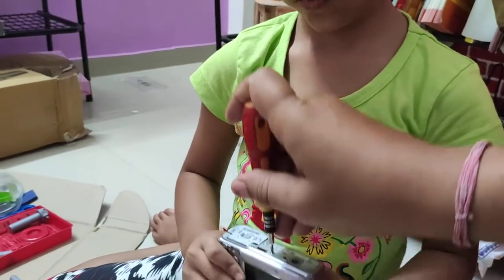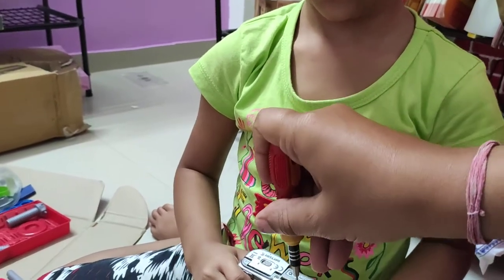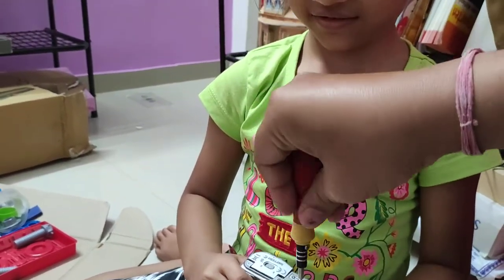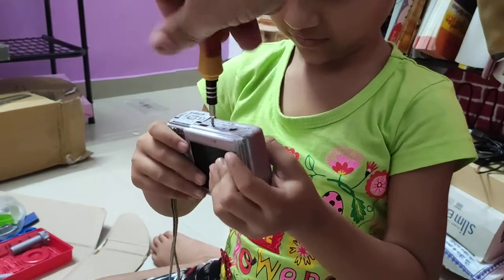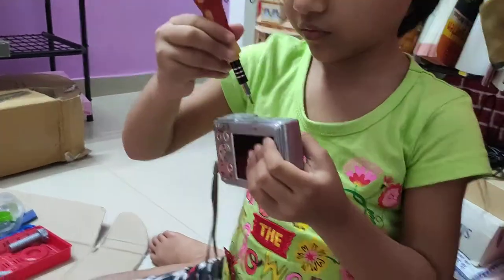You don't have to use your weight. You are going to hold it down. Open it. Try it.